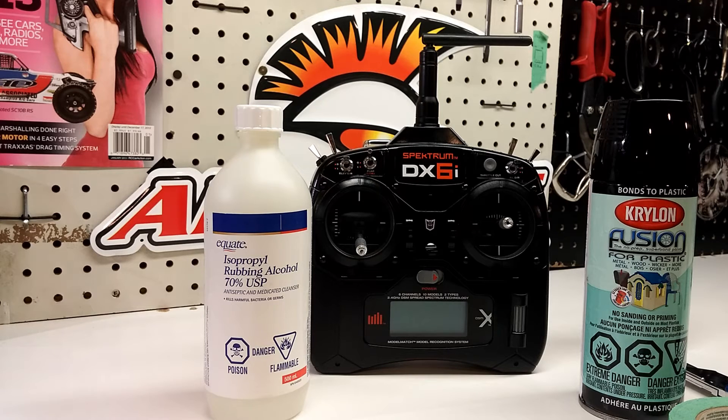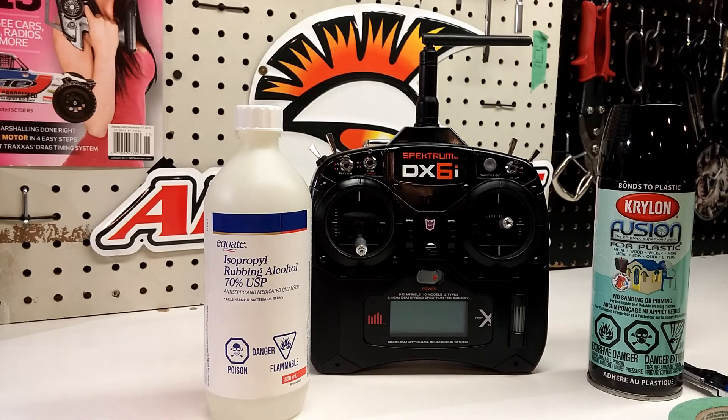This is my Decepticon Krylon version, but you can do any color you like. I do suggest using the Fusion for plastic. I honestly don't know why they made the transmitter silver or gray to begin with — it gets dirty, it looks ugly. But that's personal preference; there are probably people who like that look. I prefer the all blacked-out version.